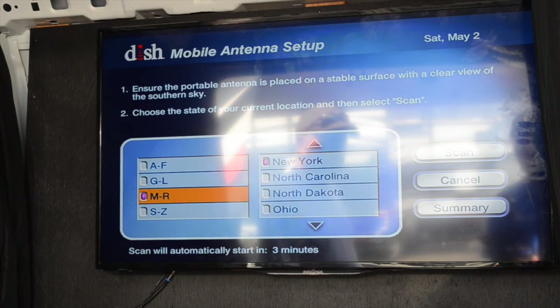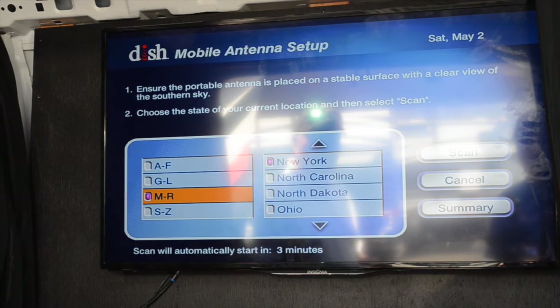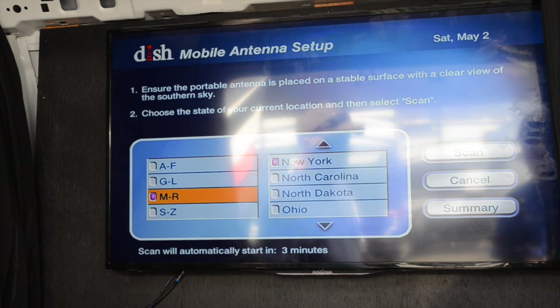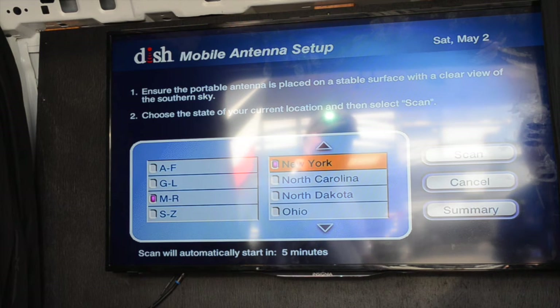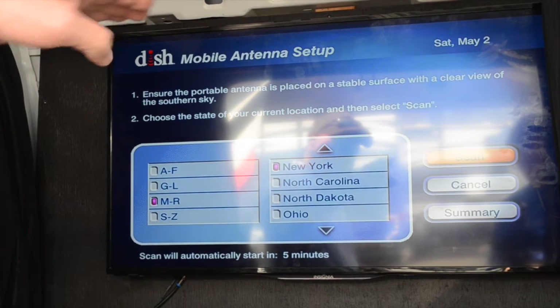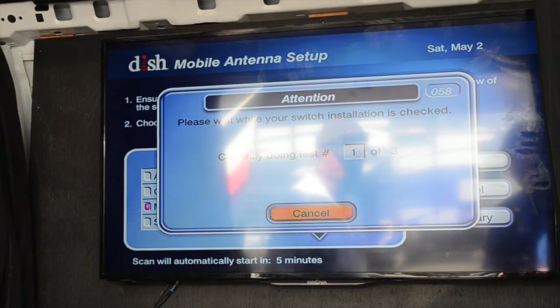After we've hooked everything up and powered everything on, the best feature about the Dish Network Tailgater is this menu screen. It allows you to just locate where you are in the United States. So we're in New York today, so I'm going to scan over to New York — notice that turned yellow — I'm going to select that, move over to scan, push scan, and now we're watching TV in five minutes.